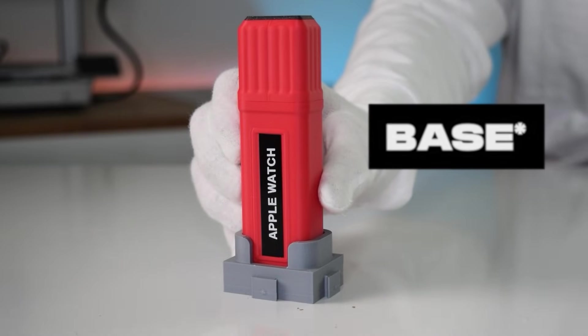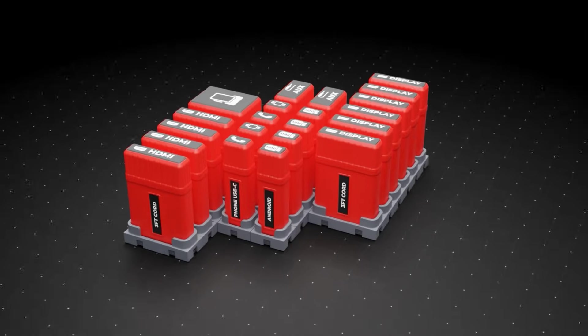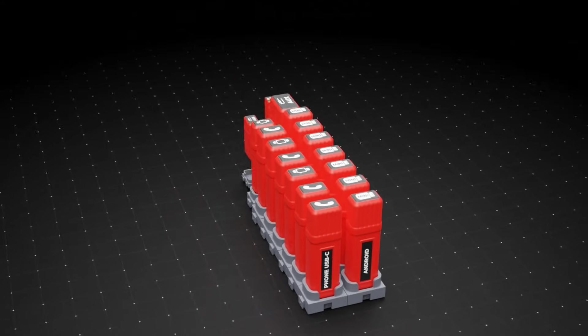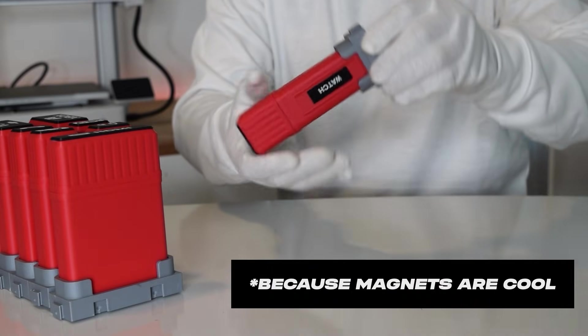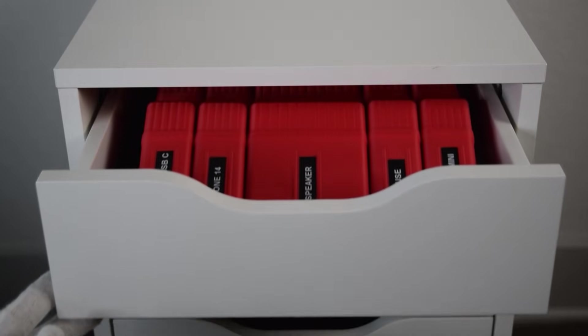Let's talk configurations. That's a puzzle piece base — they snap together to create infinite possibilities. So you build whatever setup works for you. And they're magnetic too. You can sit them on your desk or tucked away in a drawer.